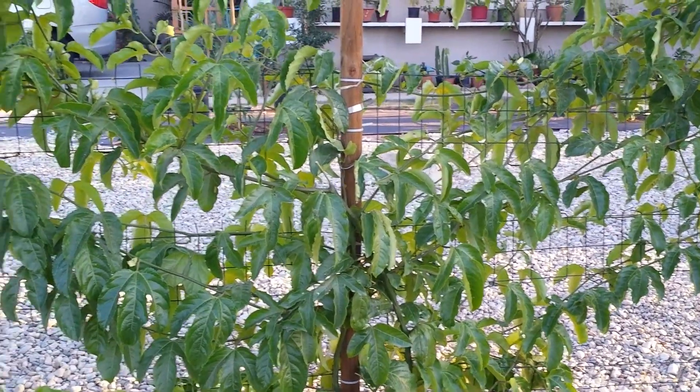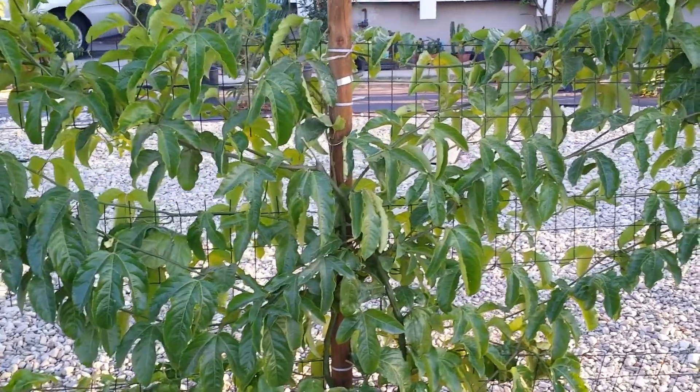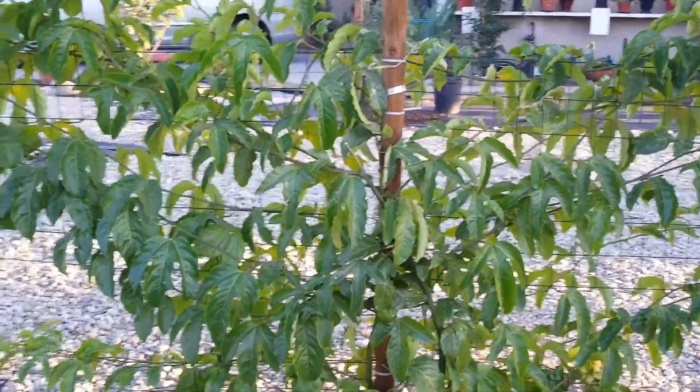Hi everyone! Today is Thursday, September 11, 2014. I just want to give everybody a quick update on some of the plants.